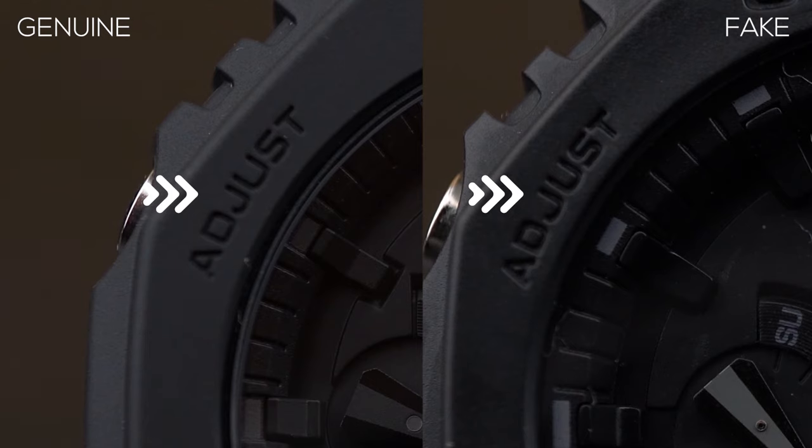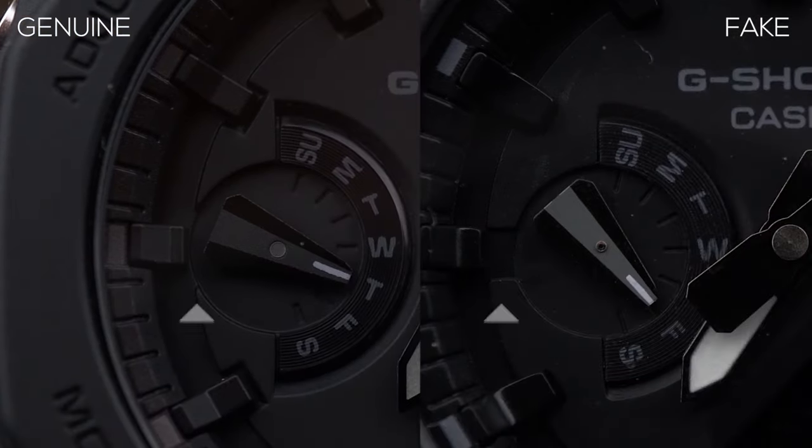The third obvious difference is the secondary dial on the watch face, which shows the day of the week. On the fake one, the dial itself is not completely circular — there's a small cutout towards the left. On the original, it's almost perfectly circular and cut so precisely that it looks really cool. This is another difference you can catch just by looking at pictures online to determine whether it's an original or fake watch.